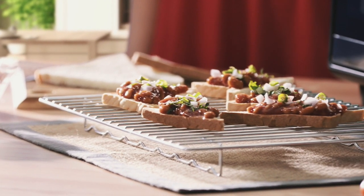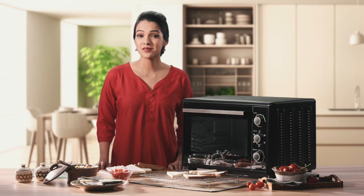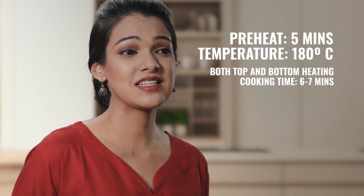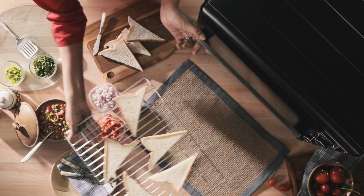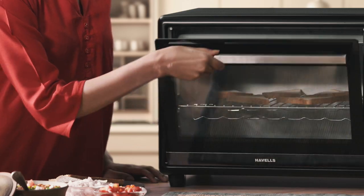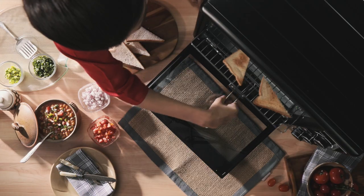Sometimes all you need is a quick snack. How about some yummy baked beans on toast? In just 5 minutes, the OTG will heat up to 180 degrees Celsius. Place slices of bread on the grill rack. Now place this in the medium position and watch as the top and bottom heating rods with convection roast to perfection. Toast the bread to perfection in only 6-7 minutes.